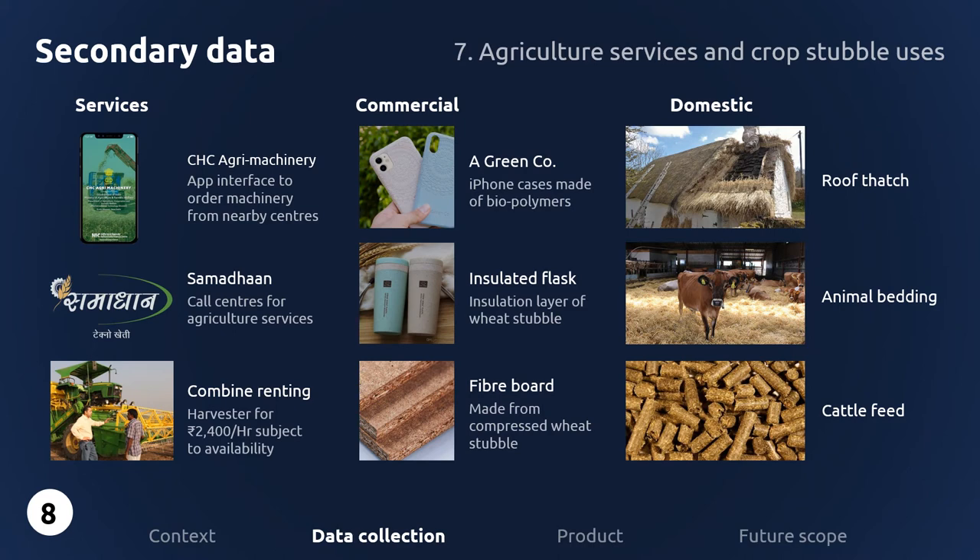Agriculture services are available from private and government firms to hire expensive farming equipment. Farming machinery is hard to get due to peak demand during harvesting season. Combined harvesters are not stocked with happy seeders, which leave crop stubble as a byproduct. There are commercial and domestic means to recycle crop stubble instead of burning it.